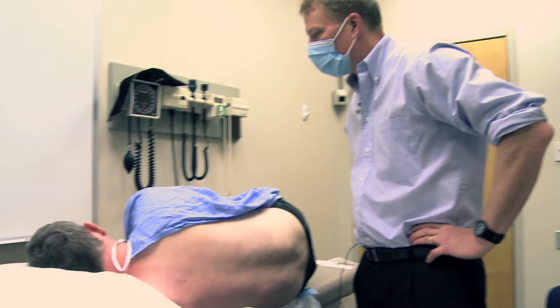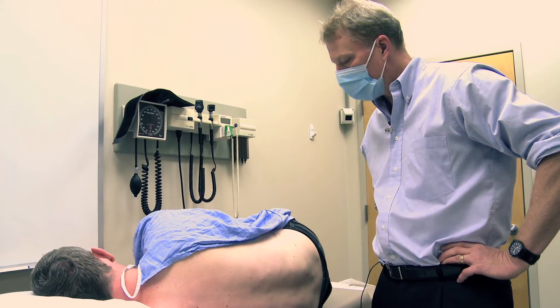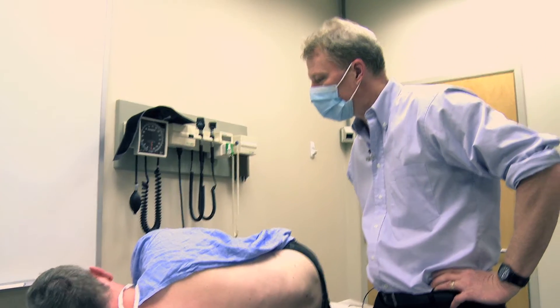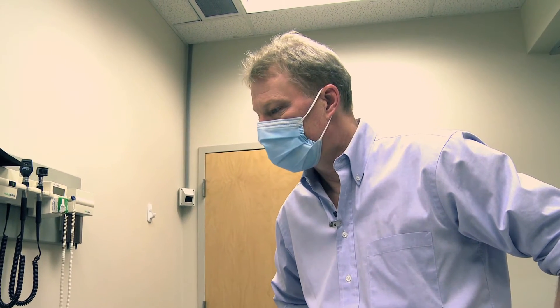John, we're going to do this lumbar puncture now. Are you okay? Yeah. So what I'm going to do is clean your back — it's going to be a bit cold. Then I'm going to put a little freezing in there, so it'll hurt a little bit. Then if everything goes well we just put a needle where the freezing is, get some fluid out, and we'll be done. Any questions? No. Okay.